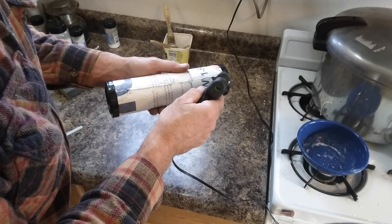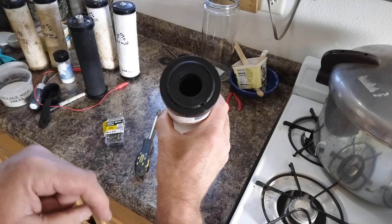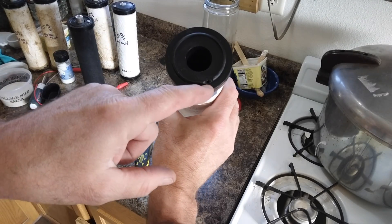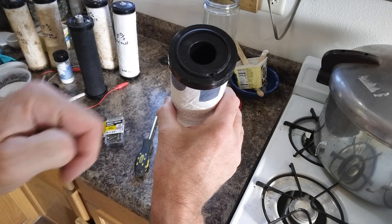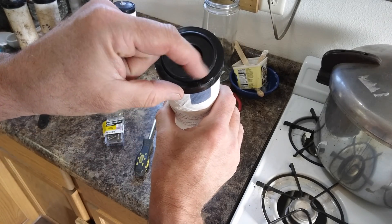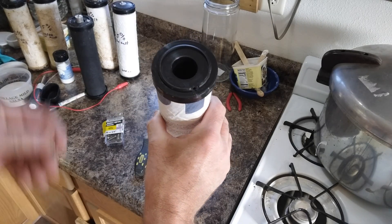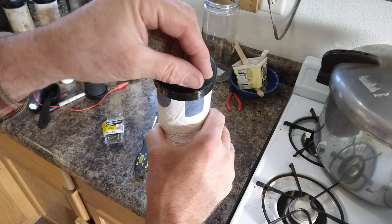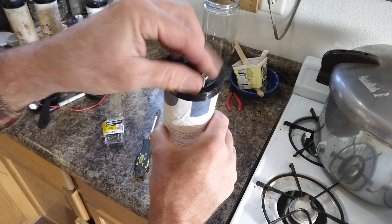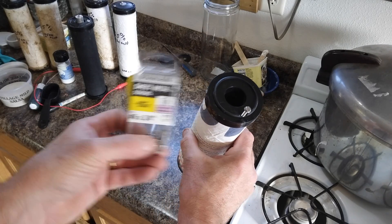Then I go around these caps. I drilled a pilot hole into this plastic cap into the carbon, and took out a little bit of that plastic rim so I get right into the center of the carbon. And I put a stainless steel sheet metal screw in there for the positive terminal.